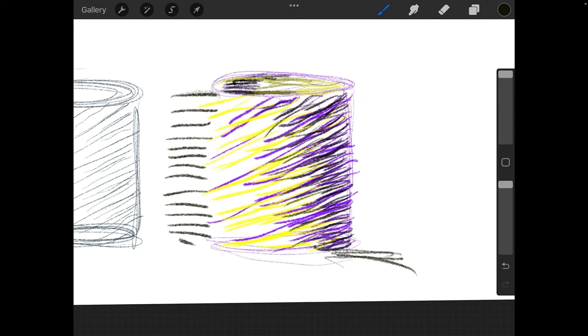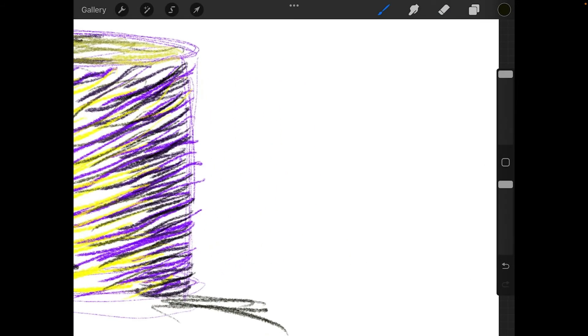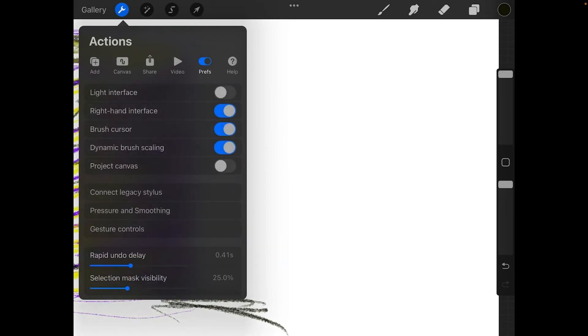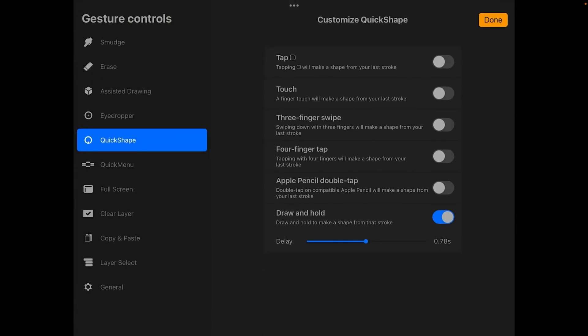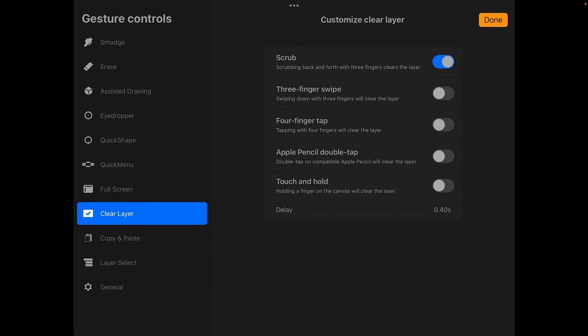Now I want to show you one more thing — these lines are kind of messy. There's another kind called cross-hatching, where you start crossing the lines in different directions. To do that right you'll want straight lines. Go to Actions, then Preferences, and you'll see Gesture Controls toward the bottom — there's a whole bunch of things you can change, but I'm interested in the Quick Shape option.